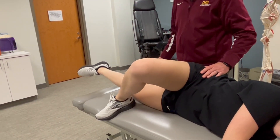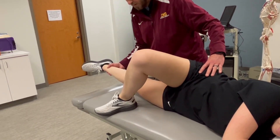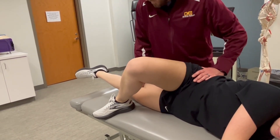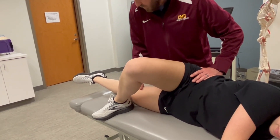Now you go through the range. We'll place you at the mid-range position. Hold it right there. Force is just proximal to the knee in the direction of abduction. Hold, hold, hold.